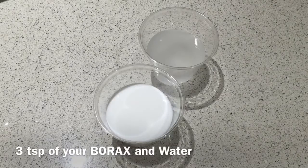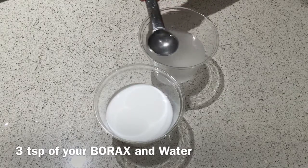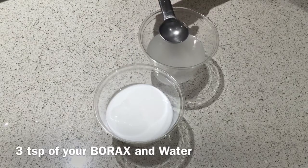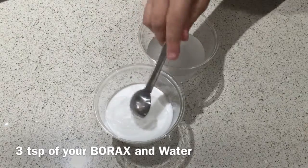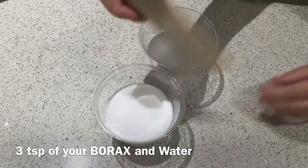So the next step is to get three teaspoons of water and Borax and pour it inside the glue. And then you start mixing it.